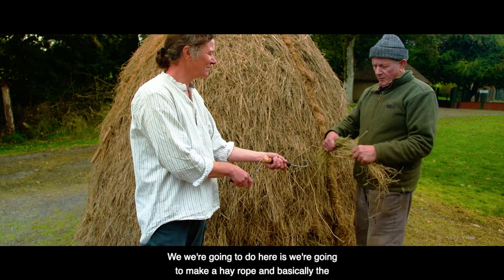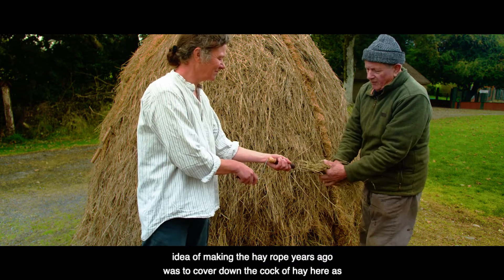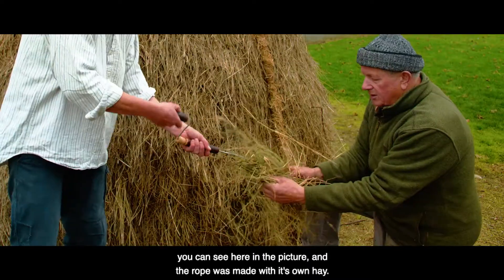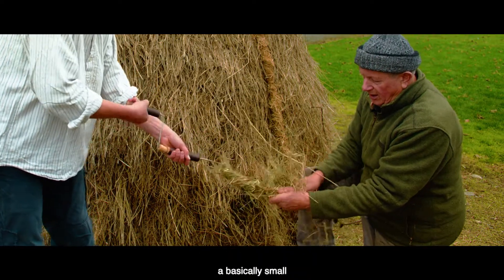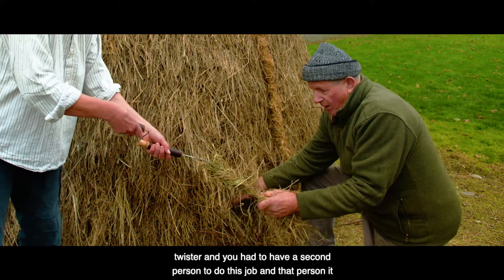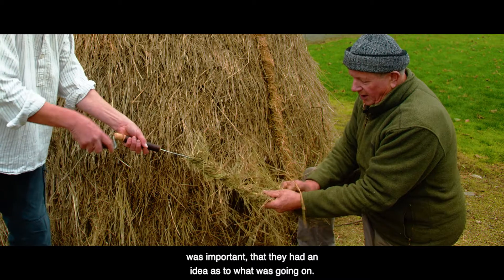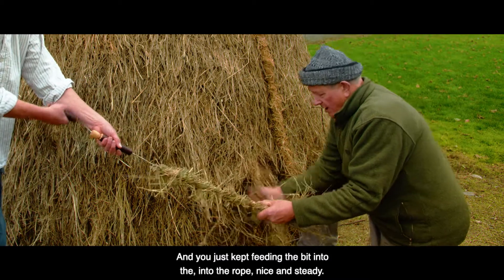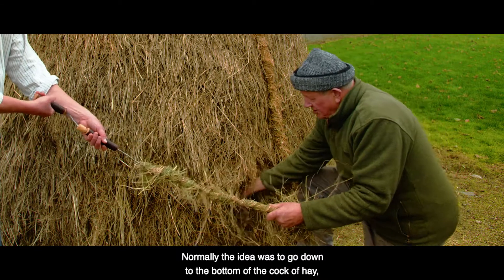What we're going to do here is make a hay rope. Basically, the idea of making the hay rope years ago was to cover down the cock of hay, as you can see here in the picture. The rope was made with its own hay, using a small twister. You had to have a second person to do this job, and it was important that they had an idea as to what was going on — just keeping a steady feed into the rope.